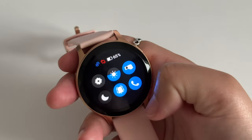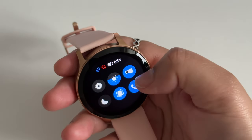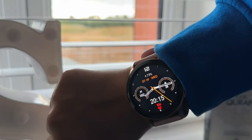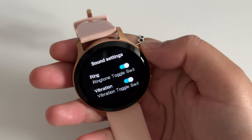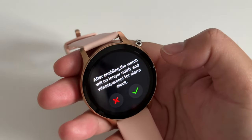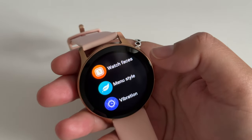If you swipe down from the top you'll see the control center where you can quickly decide if you want the watch to display the time when you flick your wrist. Audio settings for calls, sound settings — you can have the ringtone and vibration on, or just one or the other. You can also put the watch into do not disturb mode where it won't disturb you, except for if you have an alarm set.